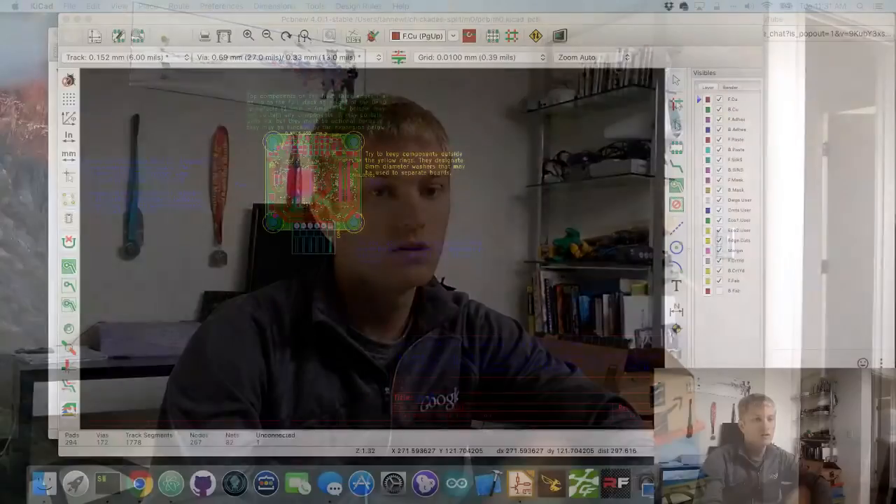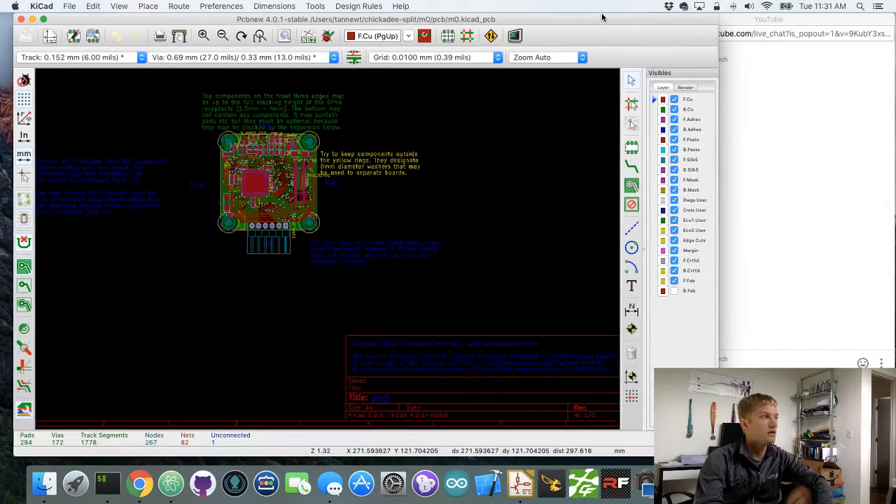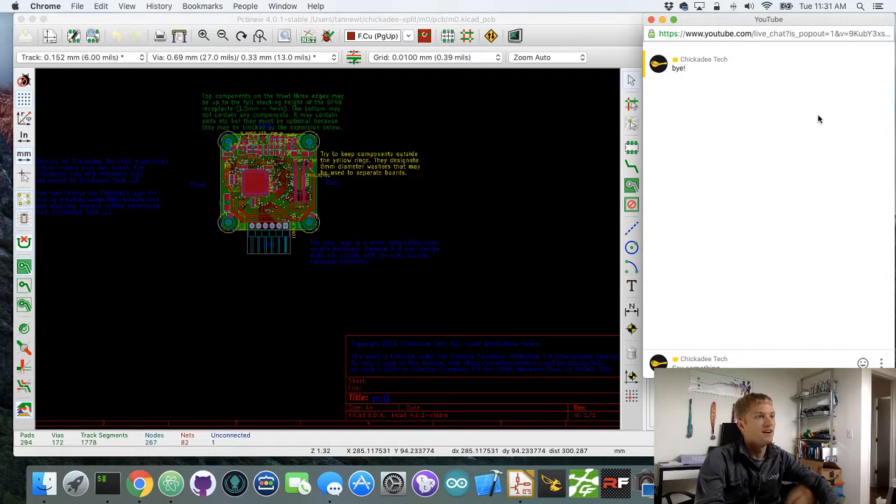Let's switch to the computer so you can see what I'm doing. We've got KiCad on the left here, and then this is the chat for it. So if anybody jumps in, you'll be able to see what we're chatting about. Last time we had a few people watch, which was really cool, and they asked some questions.